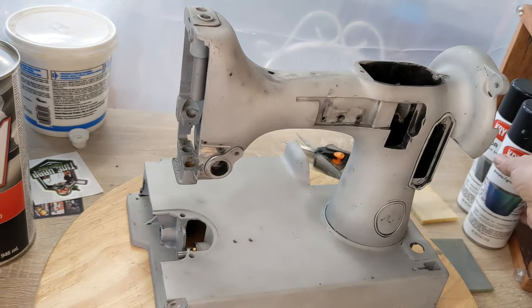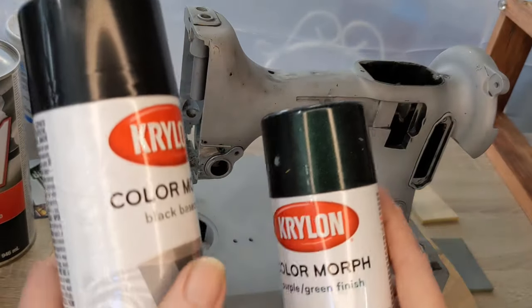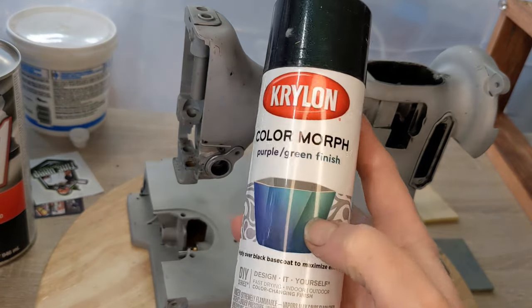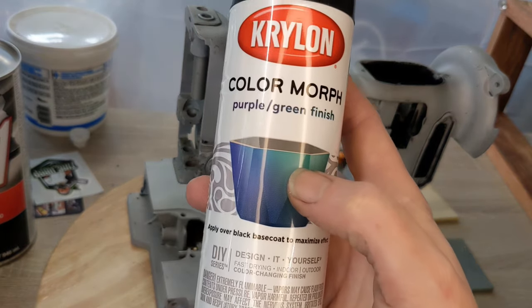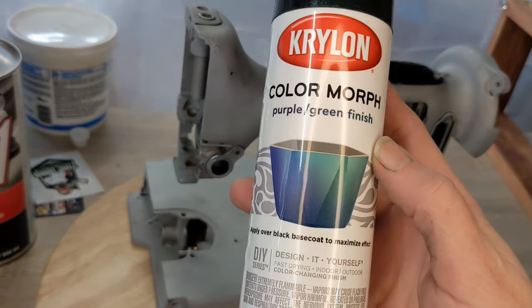Then we'll hit her with a coat of the base coat, let that tack up, and then we'll go with the color morphing. I'm excited — I haven't tried it before. There are different brands of this stuff. I've used the Rust-Oleum color morph over black — I did that over a black Godzilla a long time ago and it was kind of cool, but it wasn't really dramatic.